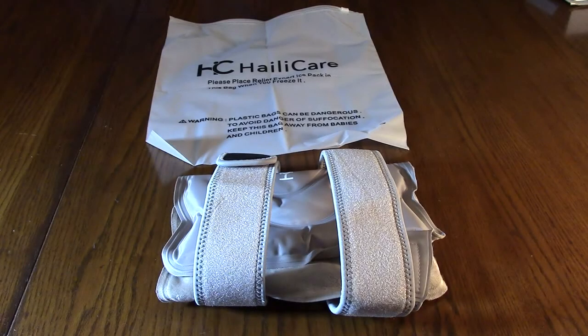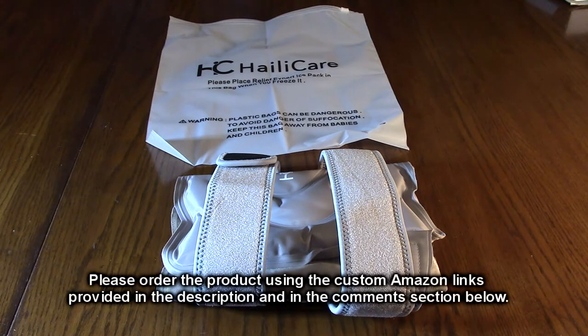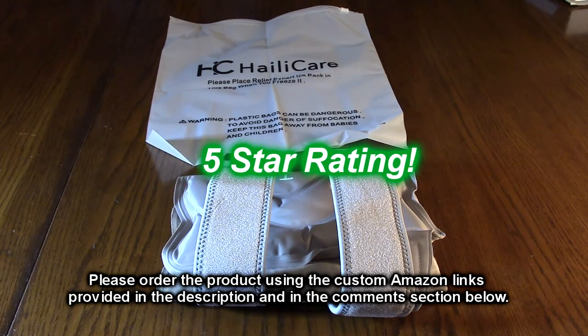So what's my overall impression of the HaleyCare knee ice pack for injuries with the reusable gel? As I demonstrated, this can be used warm or cold depending on your application and what kind of injury you're healing from. It seems to work really well and has very sturdy construction. I'm going to give this product a full five-star rating.